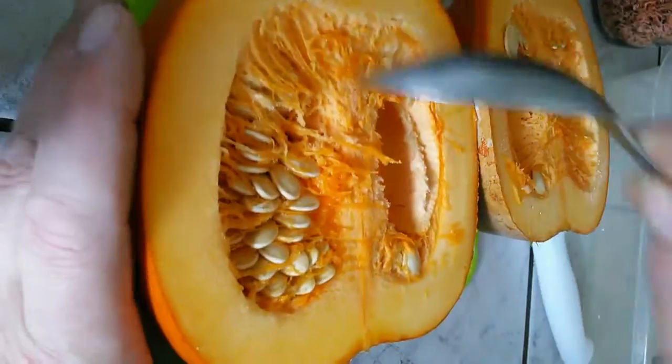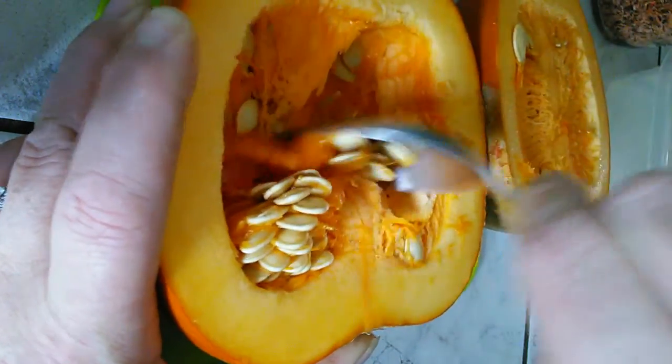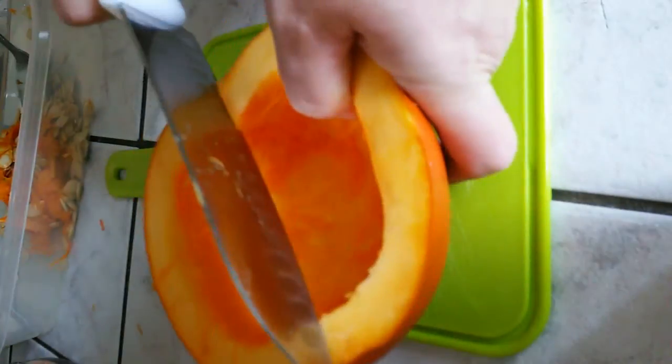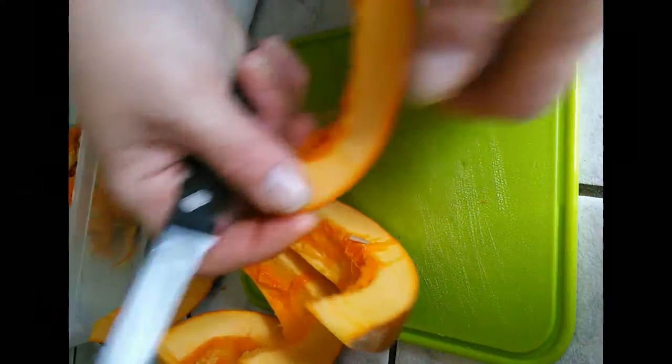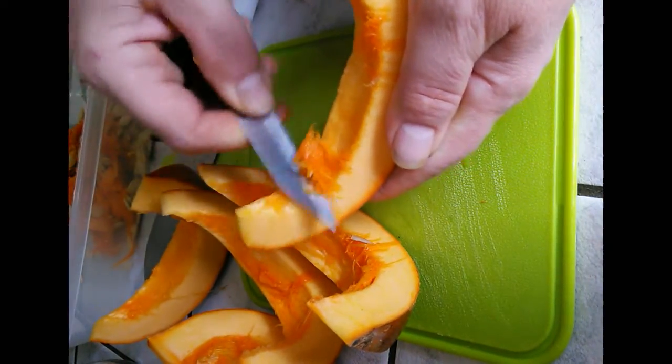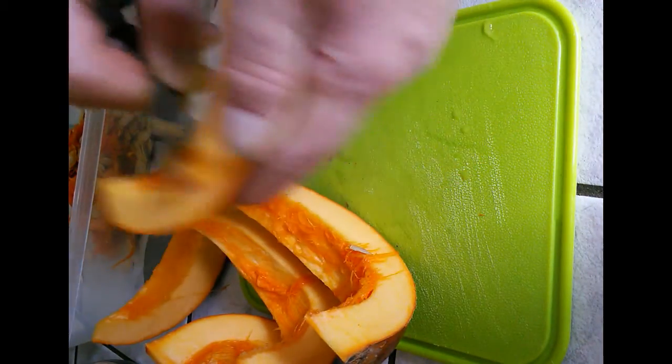Just cut the pumpkin in half, like that. Now we're going to scrape out the insides. I got most of it out, now what I'm going to do is cut it in strips without cutting myself. I'm just going to take a smaller knife — it is easier to do it this way to scrape the excess out of the pumpkin.